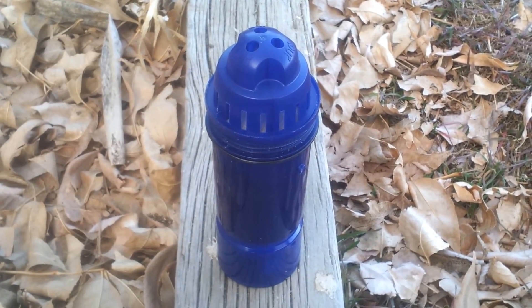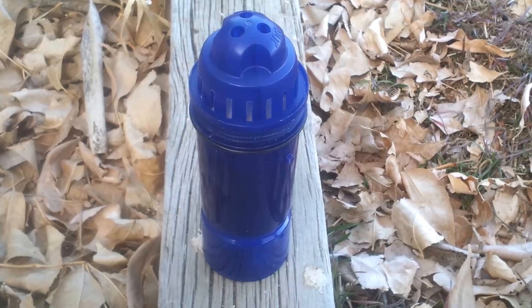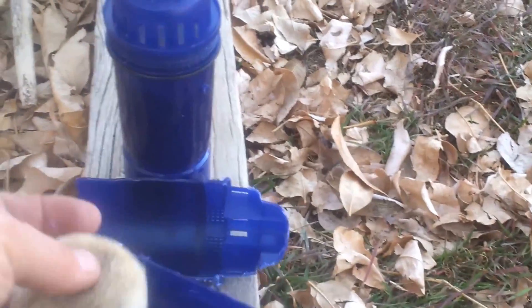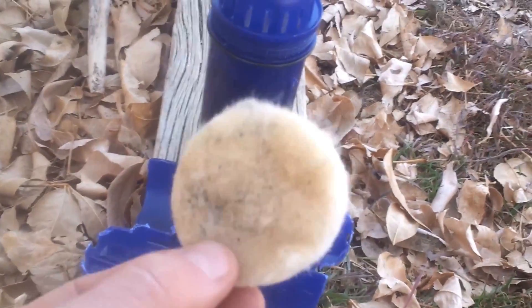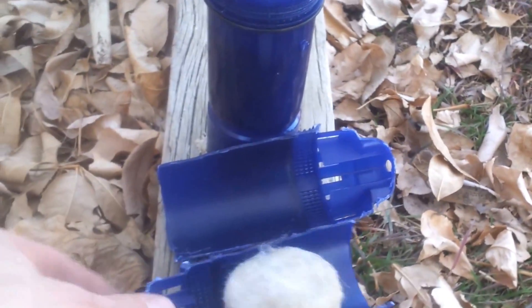If you have always wondered what's inside those pitcher and faucet water filters, wonder no more. We have cut apart a used up pitcher water filter to show you what is inside. Water was no longer flowing through it.